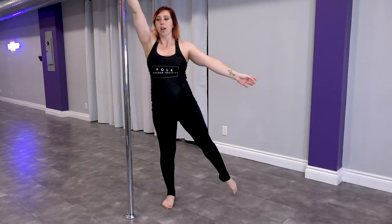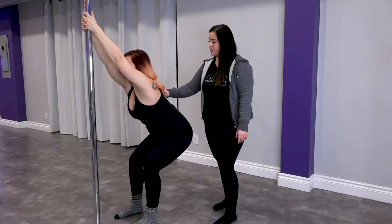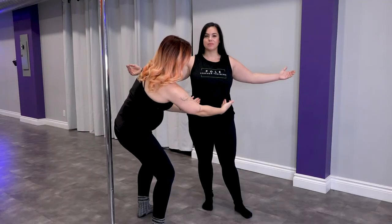Understand the physics of pole movement, muscle activation, posture analysis, joint positioning, and function of the core.